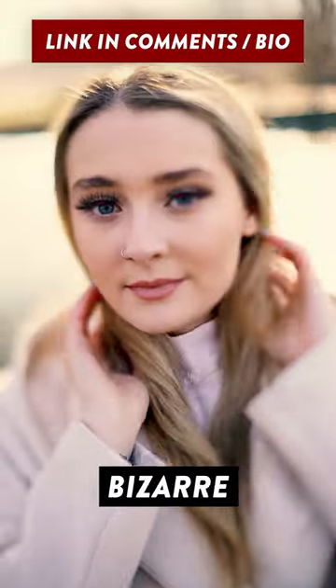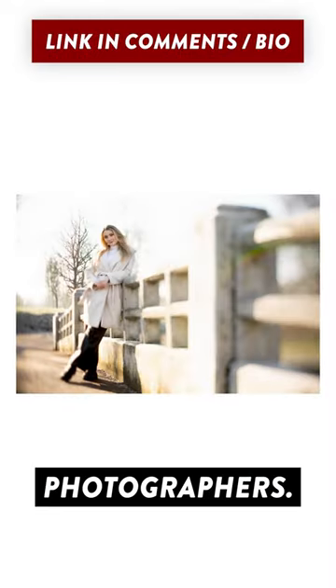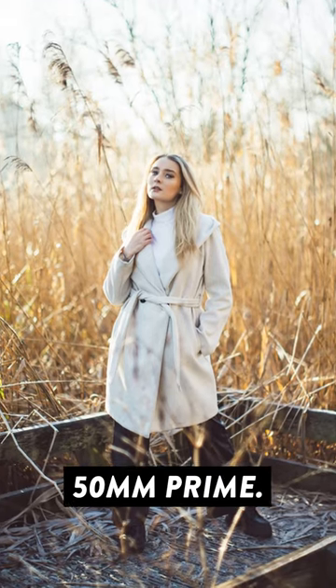But you can also use it to create bizarre focusing effects like this, which makes it a great tool for portrait or street photographers. Or you can always set the tilt to the neutral position and use it as a fast 50mm prime.